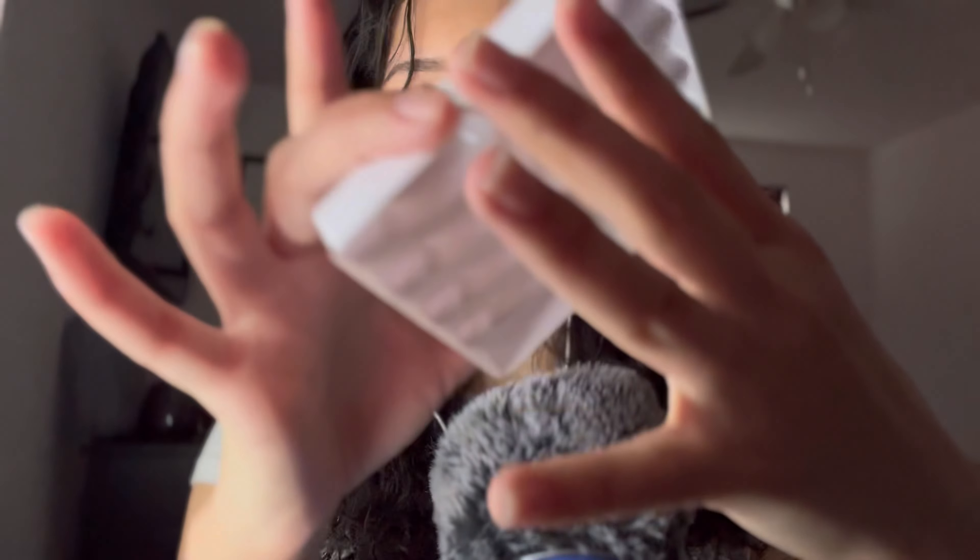So basically I decided to film this video because my mom was texting me a lot asking how to put strips on, because I told her there's a way you can make them look like extensions. I gave her an in-depth text on how to do that, but I think it's just easier to film this video — not only for her but for anyone else that needs help too.